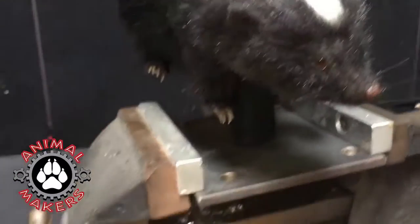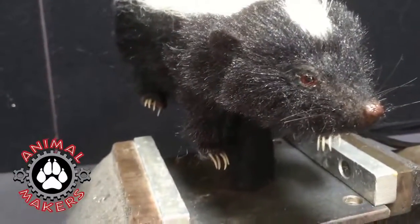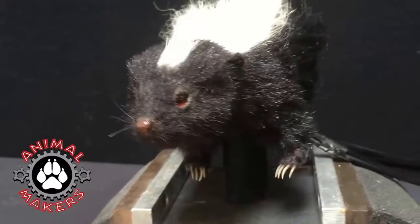The tail moves side to side and forward and back. And you can do a little shimmy with it as well.